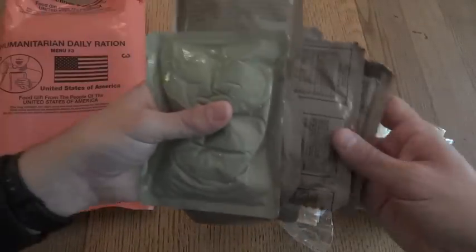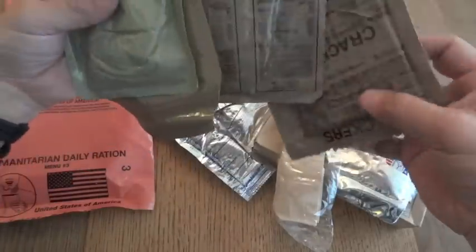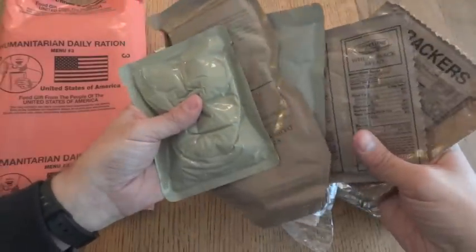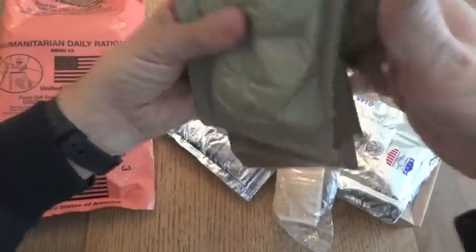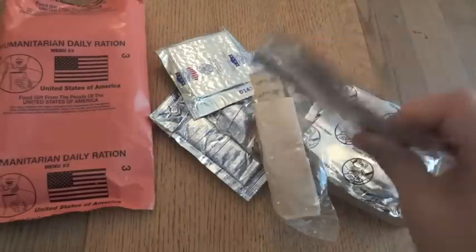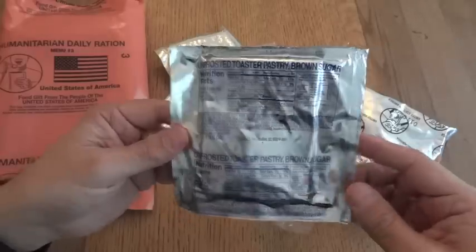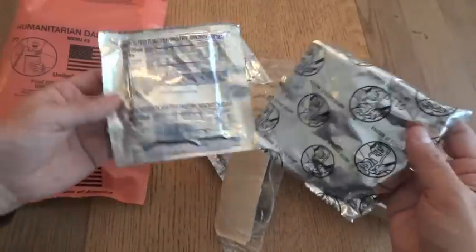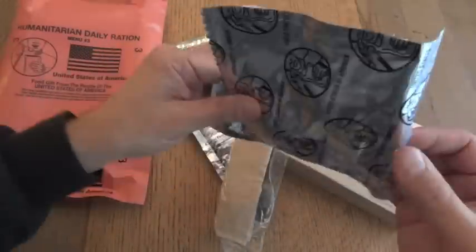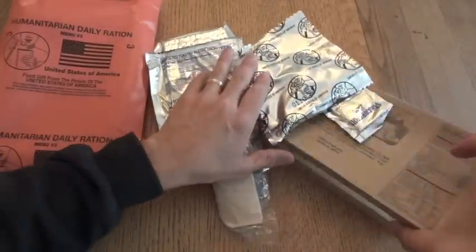Right off the bat you can see one obvious difference: MRE food is in brown and green pouches, whereas this doesn't need to be tactical. In fact, it's anti-tactical. It's almost like if you see these out in the desert, even in a bag or you see some of these components, they're almost screaming at you — 'hey, eat me.'